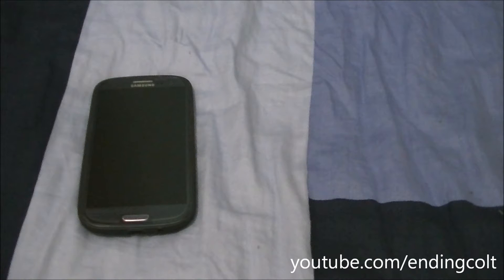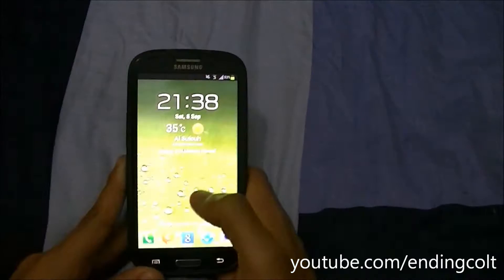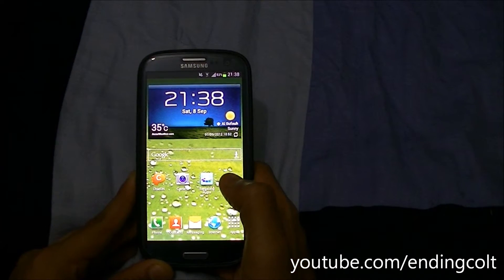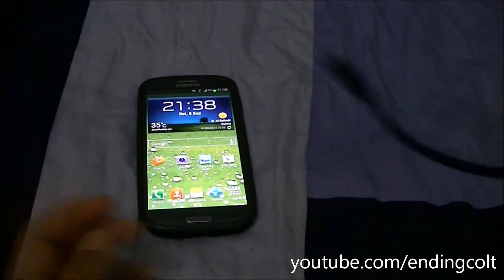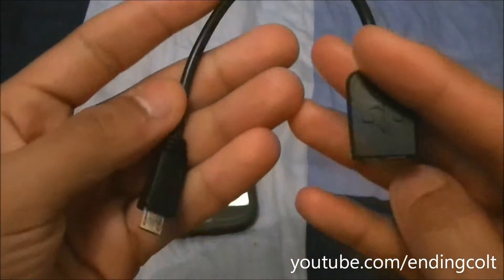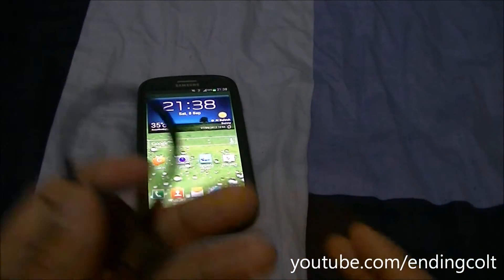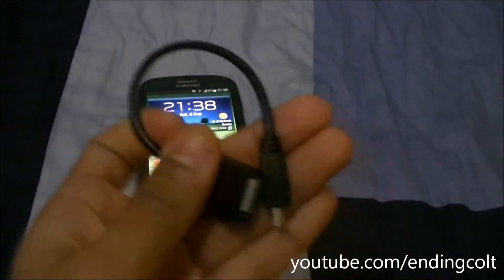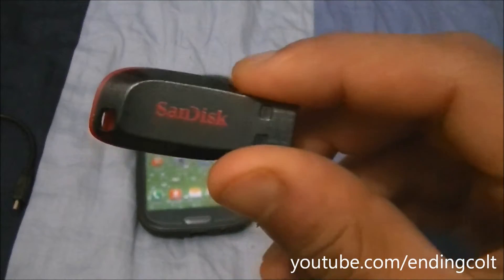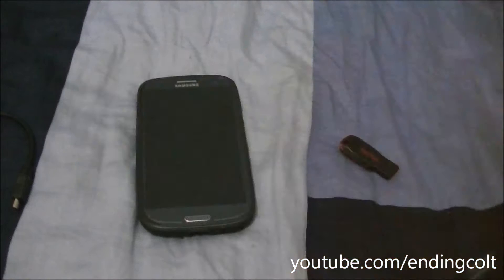In this video, I'll be doing a quick USB OTG test of the Samsung Galaxy S3. Here you can see my Samsung Galaxy S3, and I'll be testing it via this USB OTG cable. This is a standard cable which has a micro USB on one end and USB OTG on the other. The devices I'll be testing are a SanDisk 8GB pen drive as well as a Dell USB mouse.